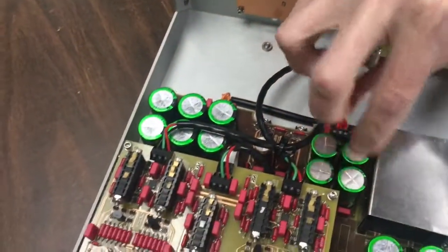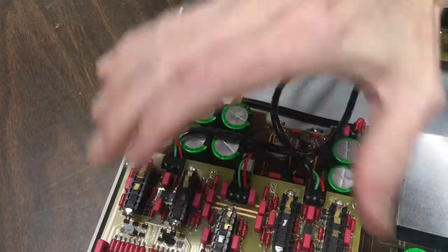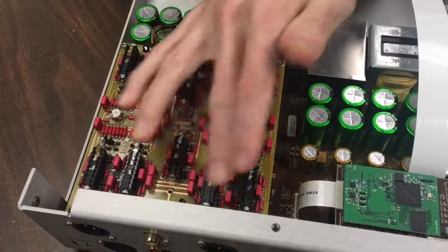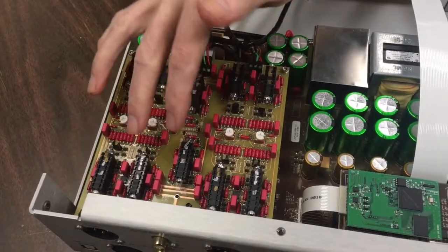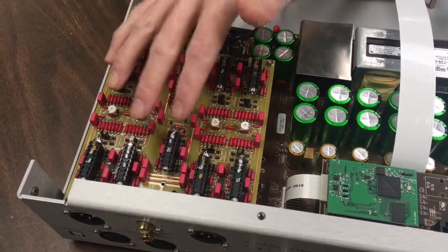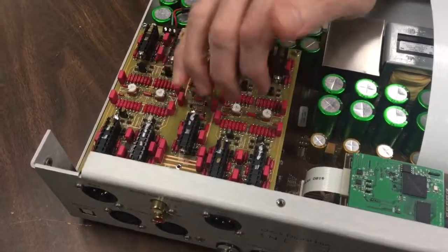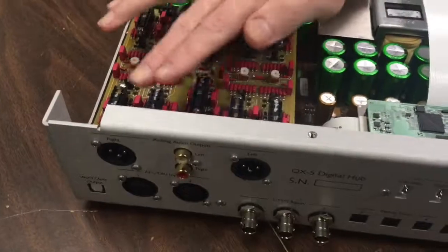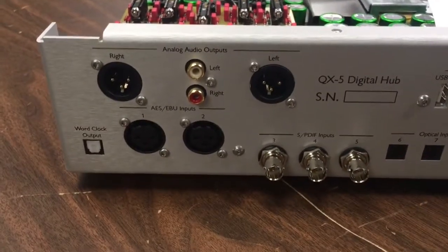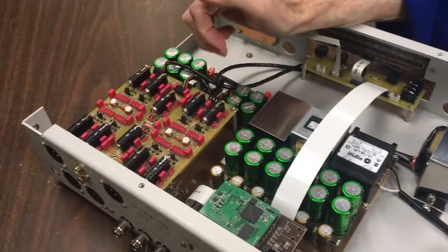The Mercury transformer feeds down here — this section feeds the critical clock circuitry and this section feeds the analog supply. Up here is the analog board, and it's all completely discrete, completely zero-feedback regulators. This side drives the line outputs and this side drives the headphone outputs.